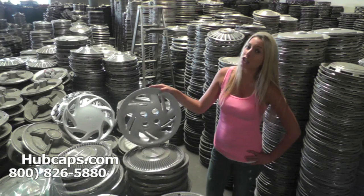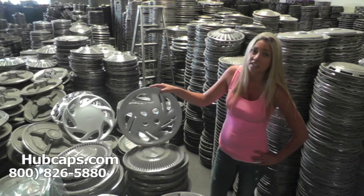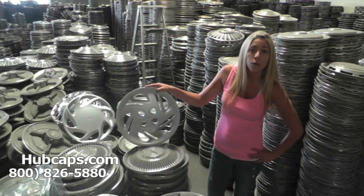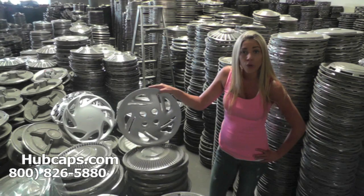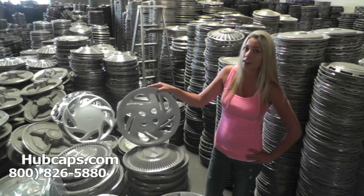It's very important that once you find your specific Ford model, you watch the video we have provided at the top of the page. In this video we go over certain things to look for, our quality, and exactly what you could expect from us here at Hubcaps.com.